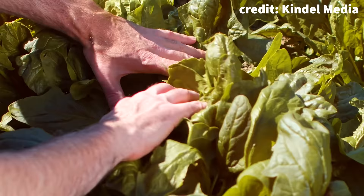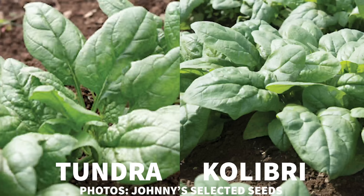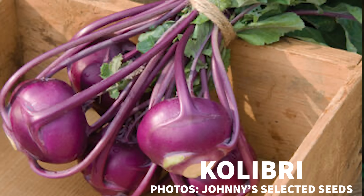Spinach varieties are often selected for their growth habits as well. Some grow more upright, which is better for mechanical harvesting or bunching. Bunching spinaches are bred for longer stems and are bunched together. Bunching spinach could also be a way to reduce plastic waste. Bunching spinaches may be spaced further apart in the field than, say, fresh leaf spinaches. But before we get into spacing, let's talk about those specific varieties.